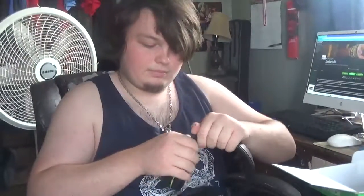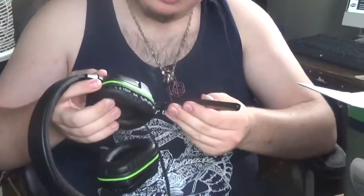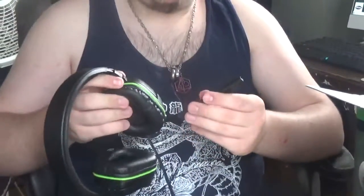I'll put them on and see how they feel. They feel really comfortable, a little tight, but overall I would still wear these. The mic — is it bendable? The mic is bendable. I like that, because the mic needs to be bendable. This is kind of like a flexible rubber rather than hard plastic.